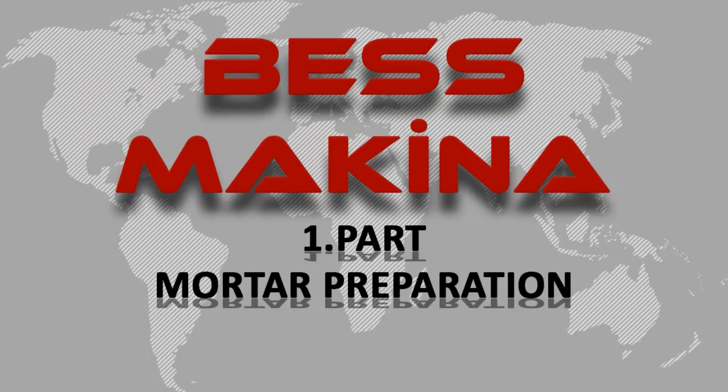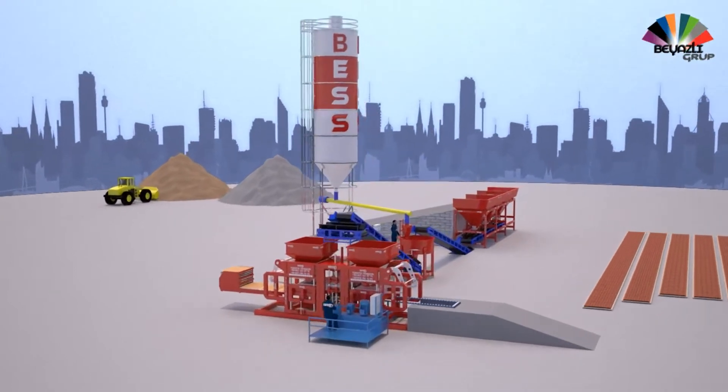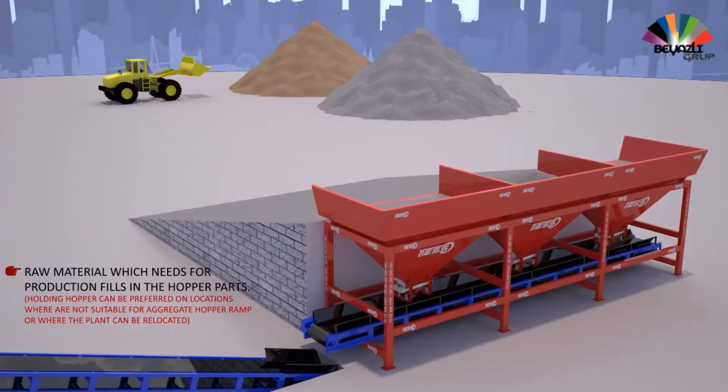Interlock pavers manufacturing process — the first part is mortar preparation. Raw materials needed for production are filled into the hopper.